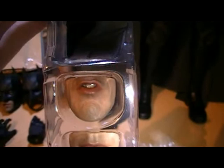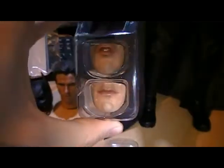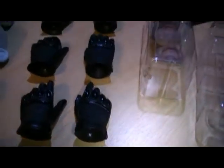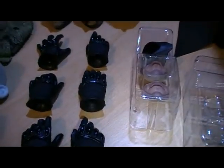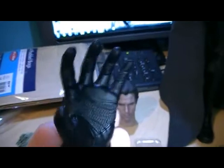Speaking of mouthpieces, you get some spare ones — there's a snarling grimace and then a normal neutral mouth. Then you get four sets of hands including the ones already on the figure. They're pretty big and the detail on them is excellent.